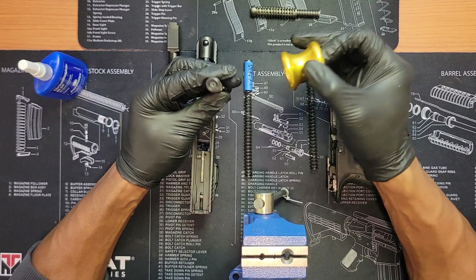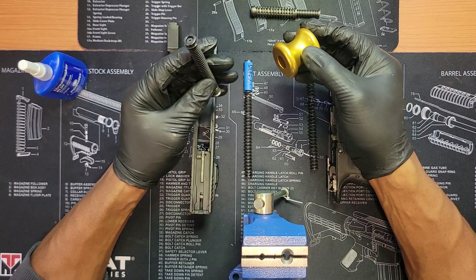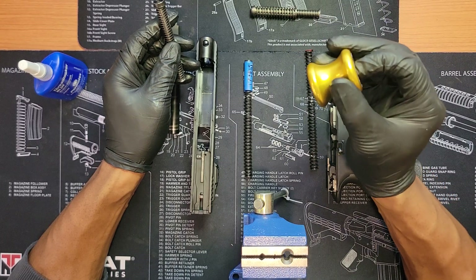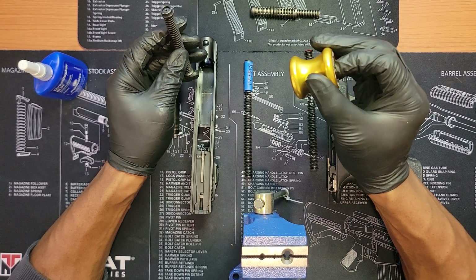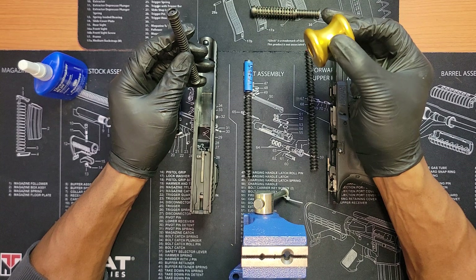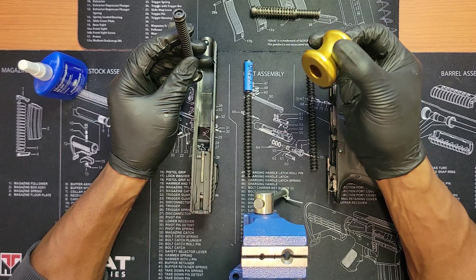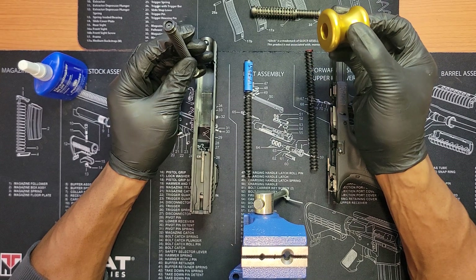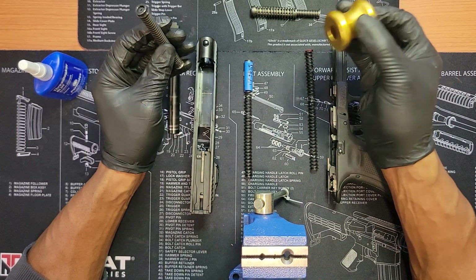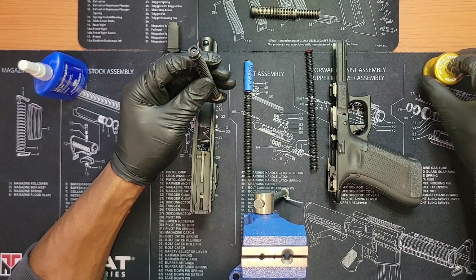Another variable might have been the ammunition grain. I started with 115-grain and it grouped pretty good — I was using a dot so I could see everything the gun was doing. I put 124-grain in with the 13-pound spring and the 124 grouped tighter than the 115. I'm not a ballistics expert, but 124 might be my grain — I might shoot 124-grain better overall.